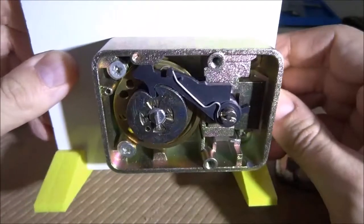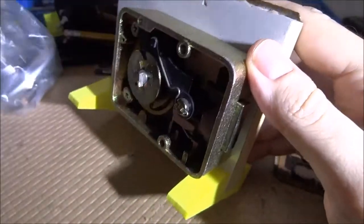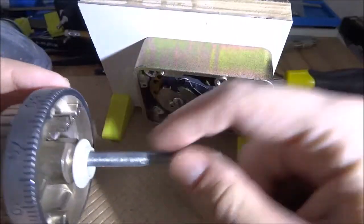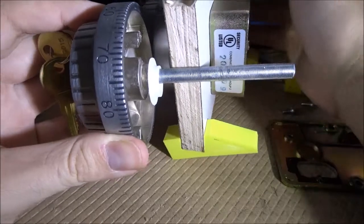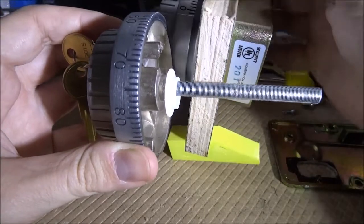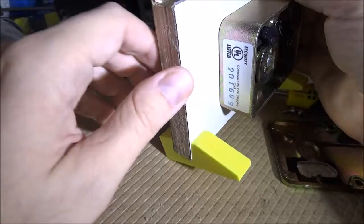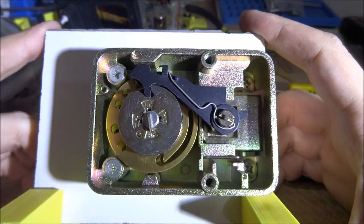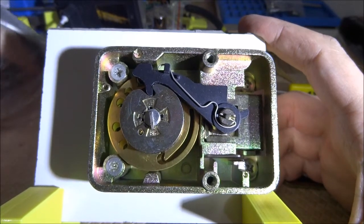When you drill the hole for the spindle, note that the spindle comes with a pretty long shaft — you can see it's way longer than needed. You need to cut it to the correct length, and this was one of the things I found very confusing, because none of the instructions really explained where and how to cut it.